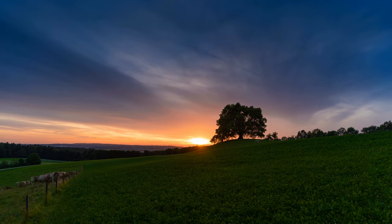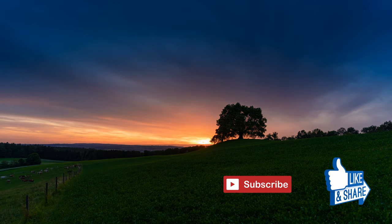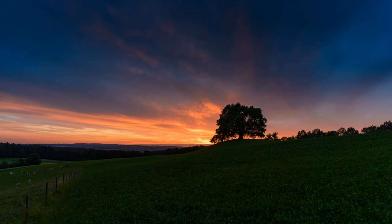If you enjoyed this video, please subscribe, like, and share. Don't forget to click on the bell icon so that you'll be notified whenever a new video is posted.